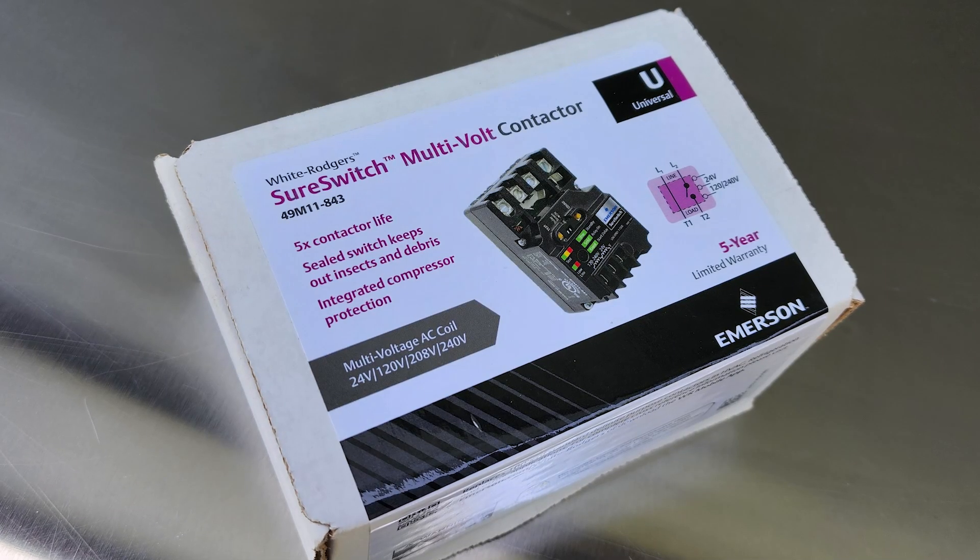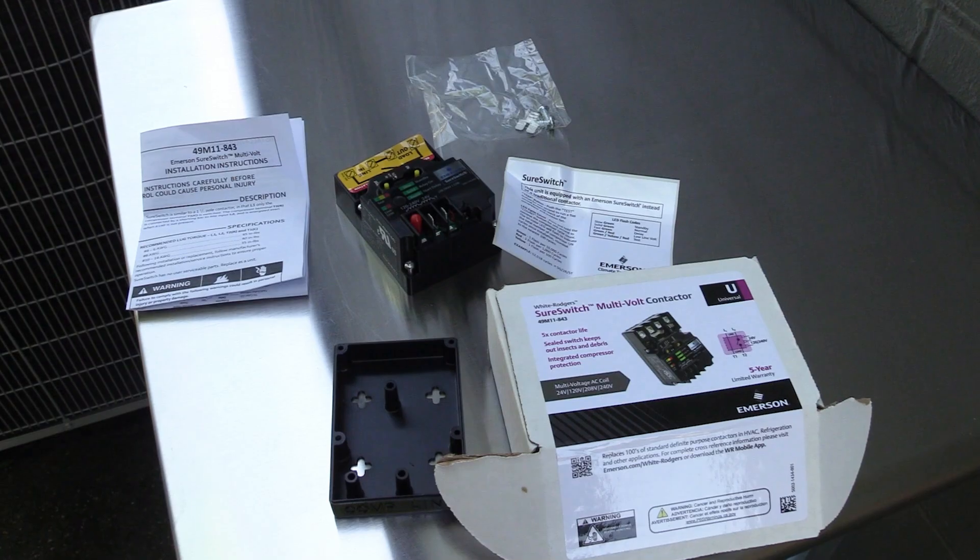In a prior video, we showed you the Emerson White Rogers SureSwitch, what's in the box, and a little bit about how it works. Today we're going to show you replacing a standard OnePlus pole style contactor with the Emerson SureSwitch.